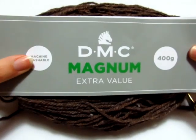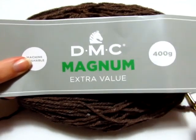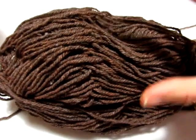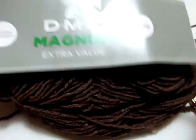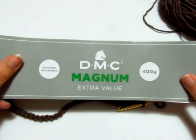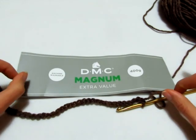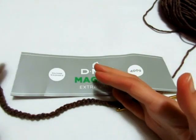Per realizzare il nostro cappottino sfiancato, ho deciso di utilizzare il filato della DMC Linea Magnum. Ogni gomitolo è da 400 grammi, ho optato per il colore marrone. Ogni gomitolo è formato dall'80% di acrilico e 20% di lana. Lavorerò con l'uncinetto numero 5, e qui ho montato 41 catenelle per questo campione dimostrativo.